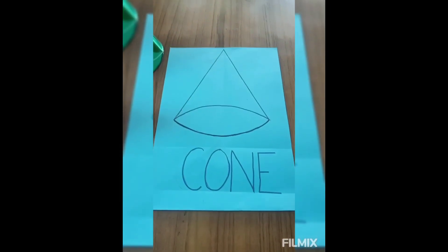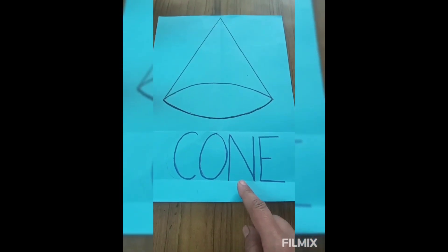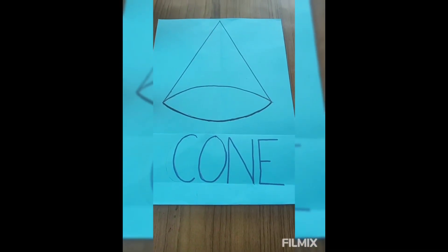Now you are going to learn this new shape — cone. Okay, children? Now learn this shape.